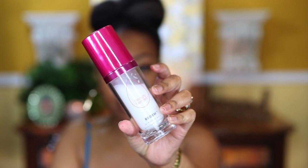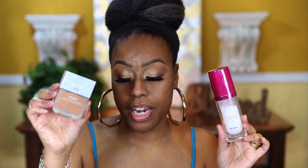To prep my skin, I'm going to use this Redo Set and Refresh Spray by Beauty Blender. I like using this because it pairs really well with their foundation. This foundation is a little bit on the thicker side — not as thick as the Huda foundation, but on the thicker side — and this spray pairs really well with it. I'll spray it before applying the foundation, and if I need a little bit more after adding powder, I'll spray it again.